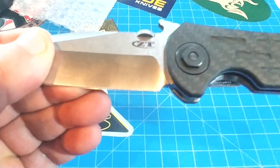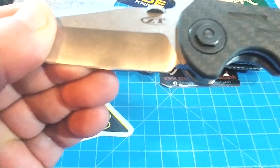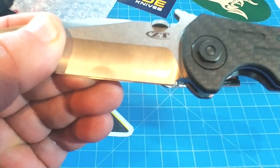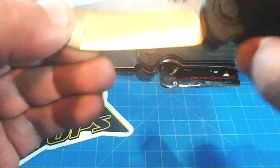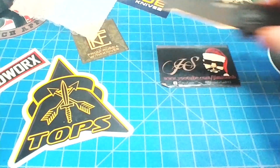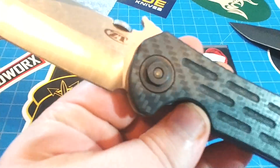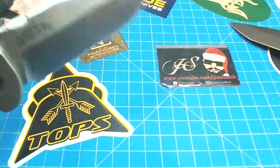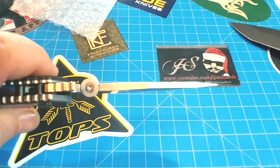The weight on this — I'm not going to bring out the scale because my camera's messed up — but I'm going to look at the website here and trust it to tell me the truth. 6.2 ounces. This is a pretty hefty knife. I didn't realize how hefty it was. That's a lot of titanium and blade there. Check the thickness of that blade out — wow. That's pretty awesome.